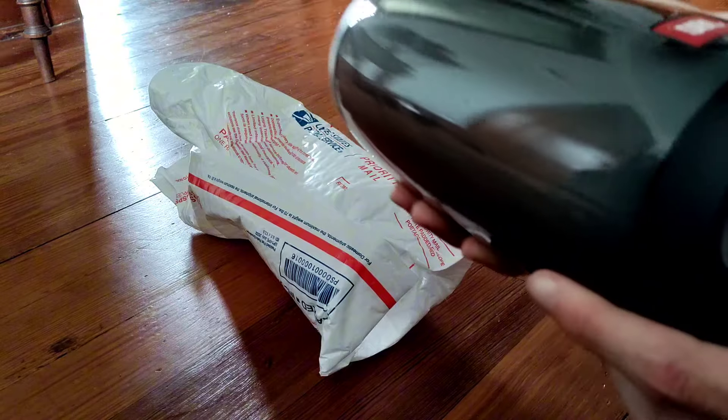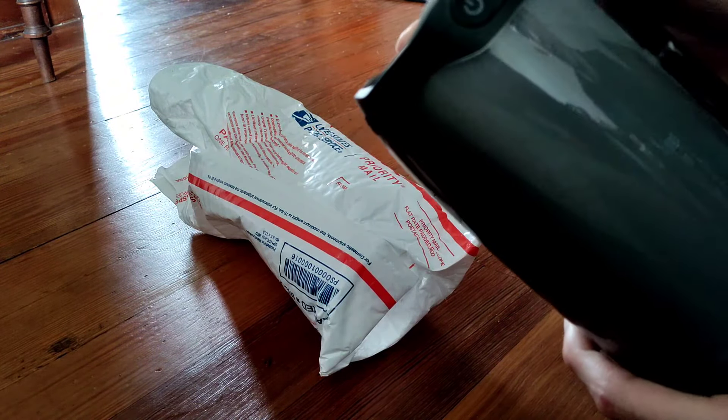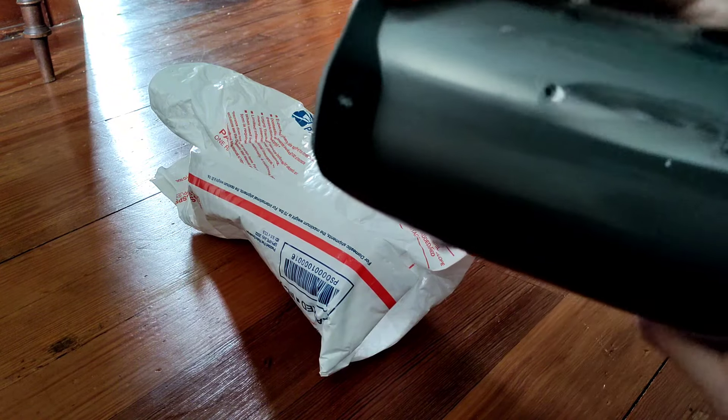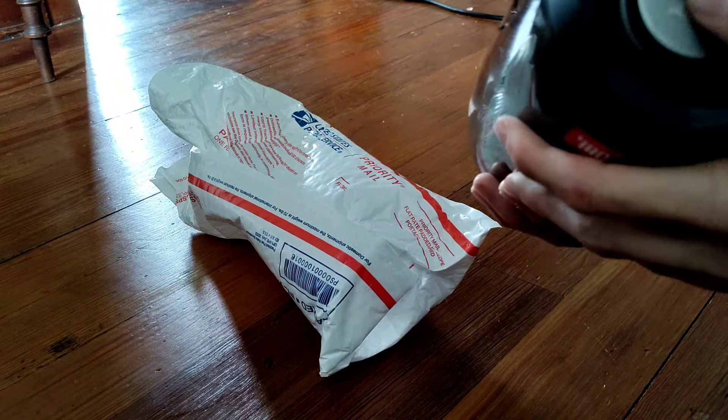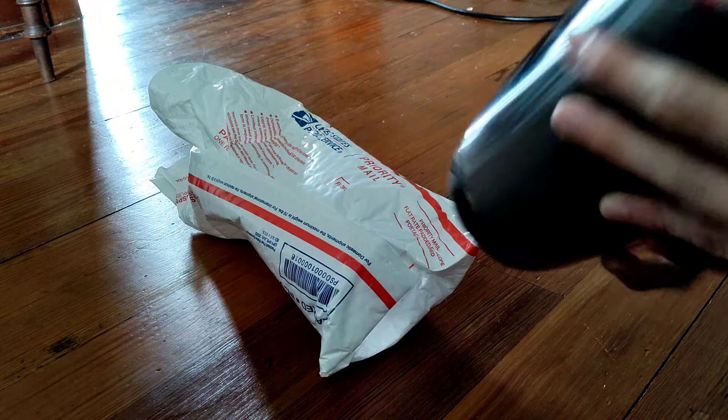They lied — this isn't demo. Or is it? It turned on. Needs charged. That's good.